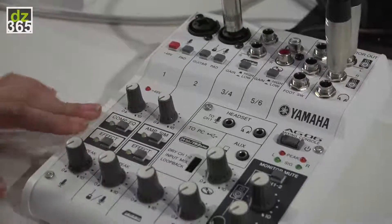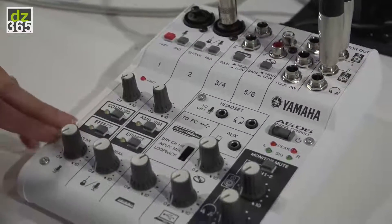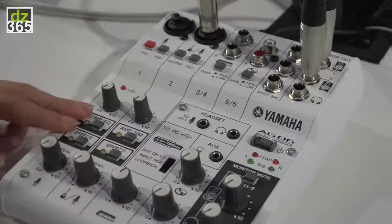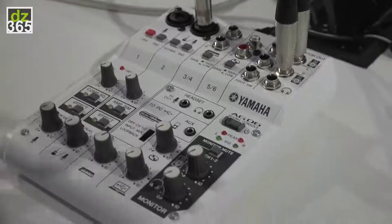It also comes with an app that allows you to edit all of these effects. Right now we're looking at the default ones, however in the future you'll be able to edit every single effect in the app here.